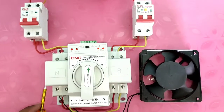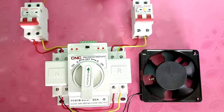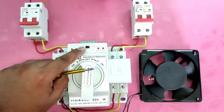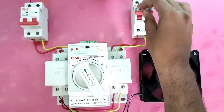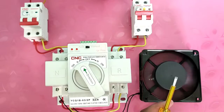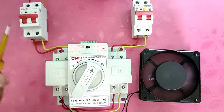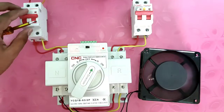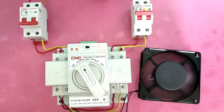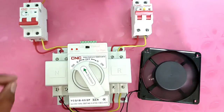You can see phase and neutral connected to this auto changeover switch output terminal. If you want to connect the load here, you can connect easily. Our connection is now complete. Let's see the working of this automatic changeover switch — first we select the switch to auto. We turn on the standby or generator power supply, and the load is running on generator power supply. When main power supply comes on, the load automatically transfers to main power supply.